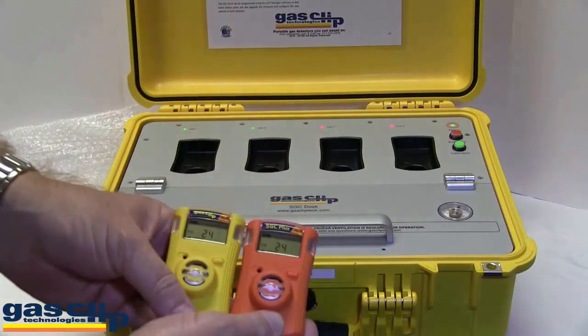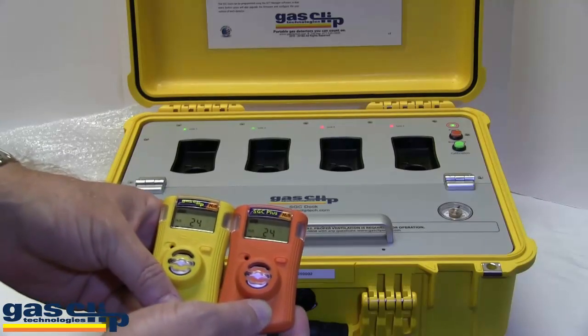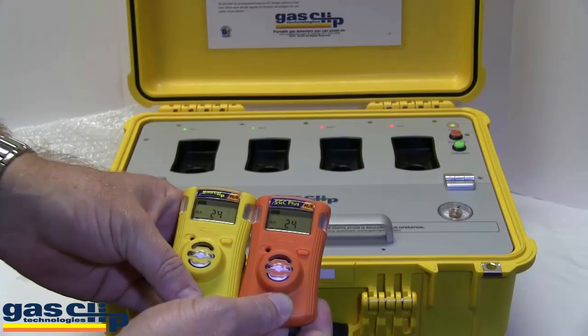You can bump test four monitors in roughly 45 seconds, or calibrate four monitors in a minute and a half. If you have any questions, please contact GasClip Technologies at 972-775-7577. Thank you.